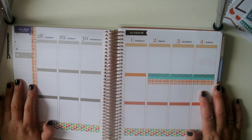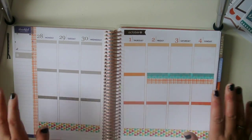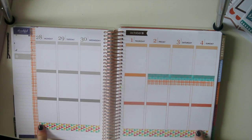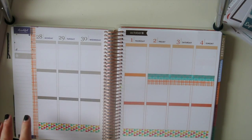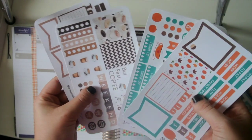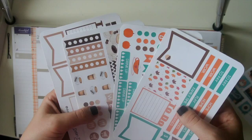Hi guys, it's Danae. I'm here with another plan with me. Just for the sake of time today, I already put my washi down. But I am using these two kits that I got from Dots and Dash Co.